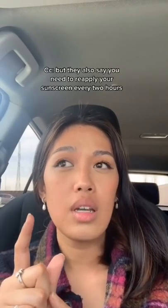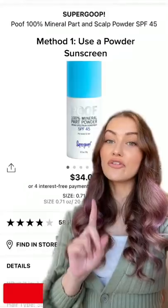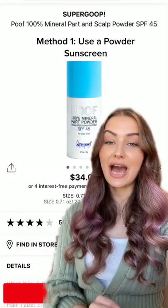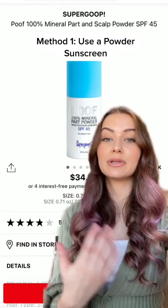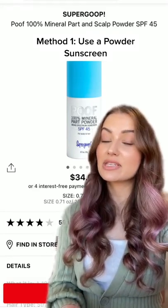Reapplying sunscreen every two hours is such a great question. Reapplying sunscreen over makeup does not have to be difficult — there are three simple ways to do this based on your skin type. The first way is to invest in a sunscreen powder. You can just toss this in your purse and reapply all over your face. This will set your makeup and keep you protected. I recommend this method if you are oily.